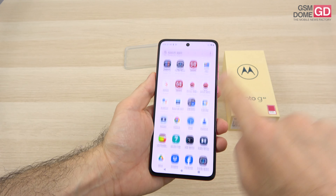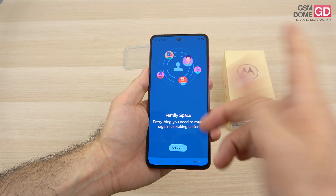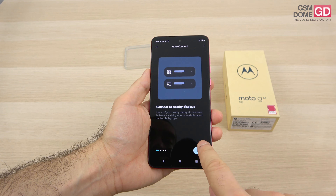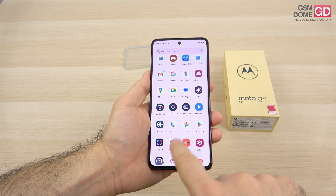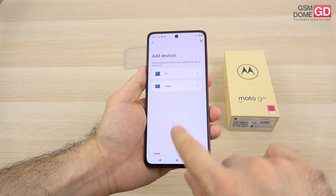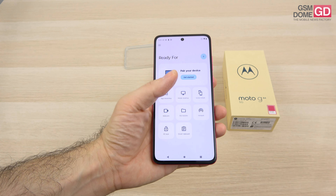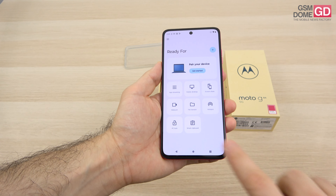You already saw Dolby Atmos. Other extras include Family Space, where you can set up a profile for a family member — either a child or the elderly — with some app limitations. Moto Connect lets you hook up the device and extend the experience to a local monitor, for example as a remote control. Then there is Ready For, to connect to a PC or tablet for app streaming, mobile desktop with keyboard and mouse, screen share, use as a webcam, file transfer, use as a hotspot, PC lock and smart clipboard.